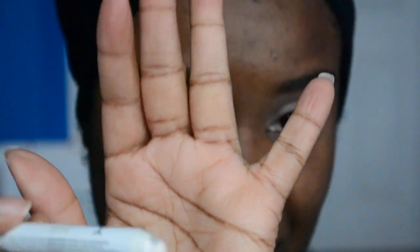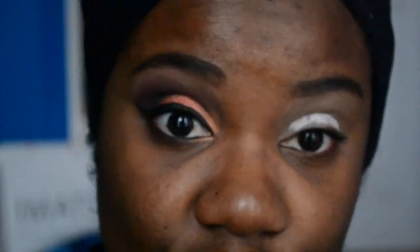Because we want these colors to pop — I hope the camera is showing how much poppage is going on — what I do is I'll use my NYX Jumbo Stick in Milk. Here it is all over the eye.